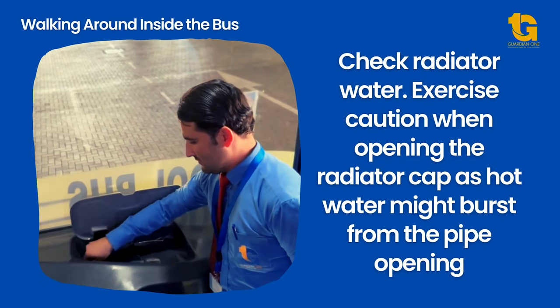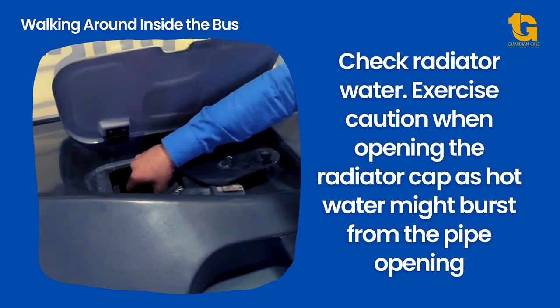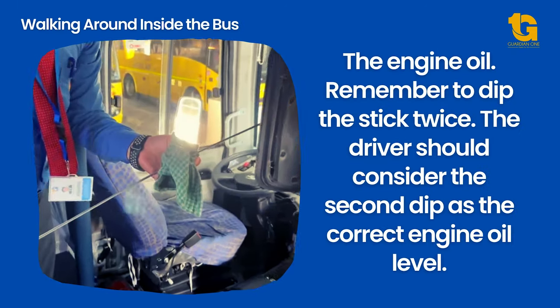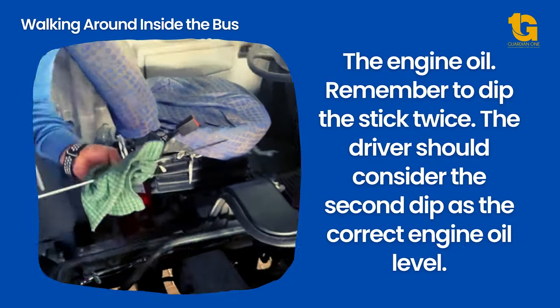Check the radiator water. Exercise caution when opening the radiator cap, as hot water might burst from the pipe opening. Check the engine oil — remember to dip the stick twice. You should consider the second dip as the correct engine oil level.